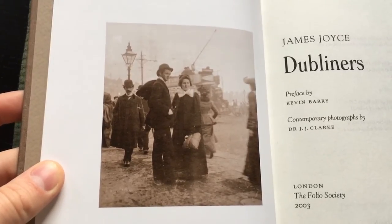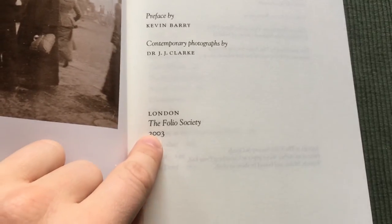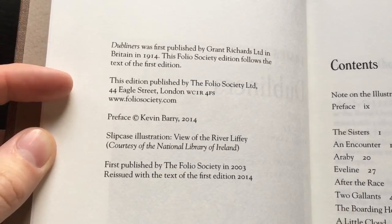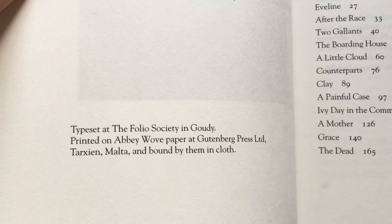You can see that they are tinted in a brown color. This edition was first published in 2003, and this is a reprinting from 2014. It's printed on Abbey wove paper, in Malta.